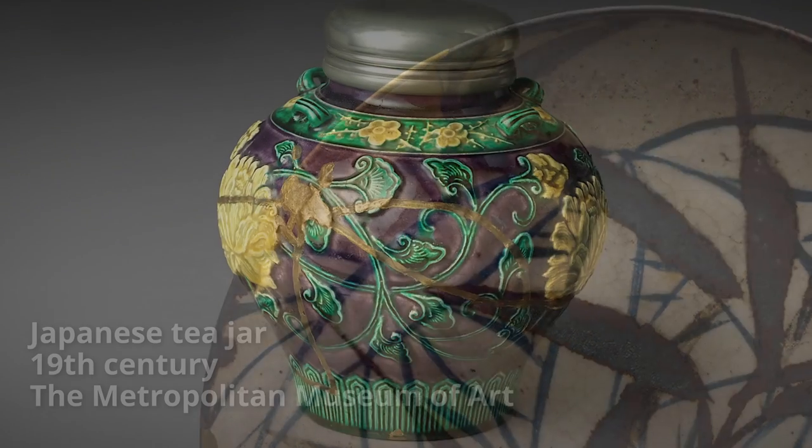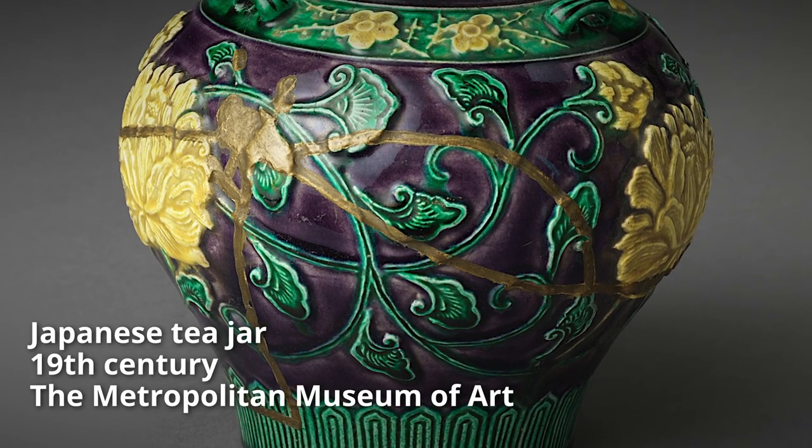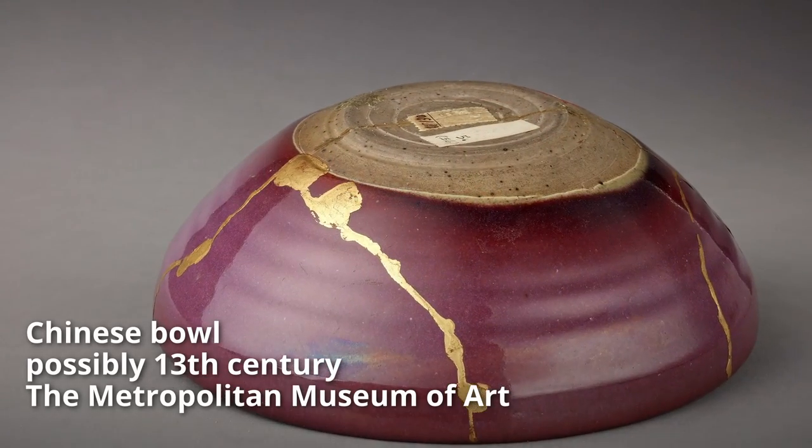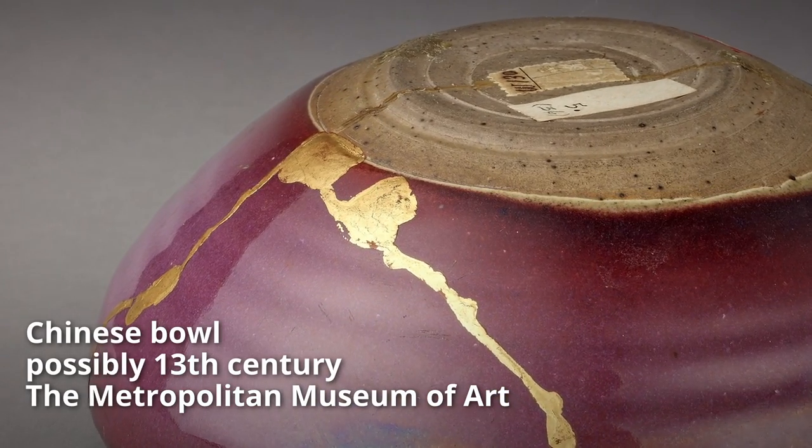Whether fine or coarse, thin or thick, kintsugi repairs highlight existing flaws instead of hiding them and make them part of the object's history. Kintsugi is often used for restoring objects with sentimental value, which is exactly why I'm restoring my bonsai pot.